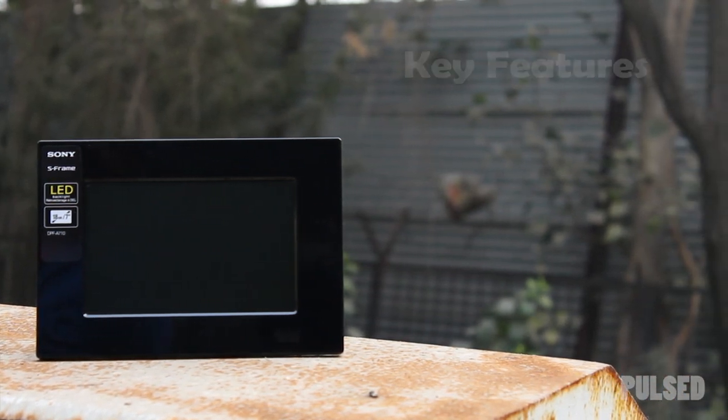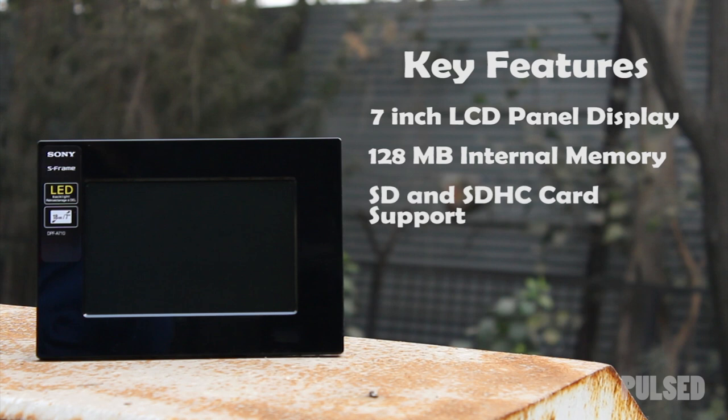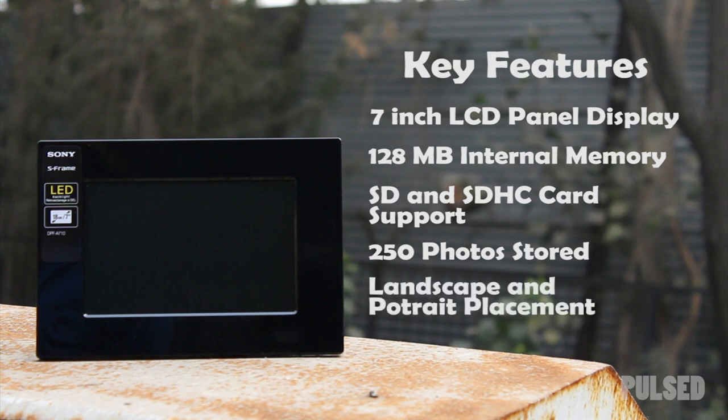Let's get this thing started. It is rocking with the 7-inch LCD panel display, followed by 128 MB internal memory support, HD and SDHC card reading capability, storage up to 250 photographs, and the best thing about all of this is it can be landscape and portrait as well.